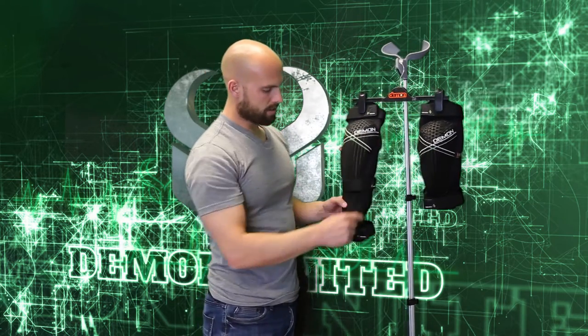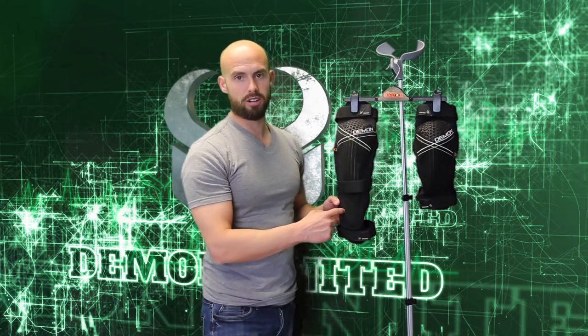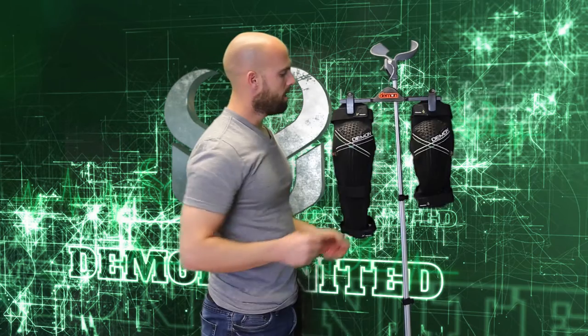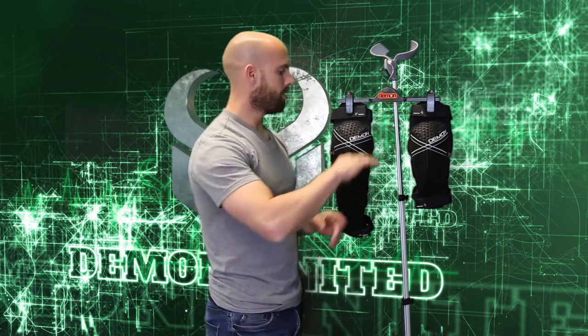That's for the knees and also the D3O in the shin area as well. On top here, we're using a Kevlar material — one of the world's most resistant materials to abrasion. So the knees are designed to take a beating.